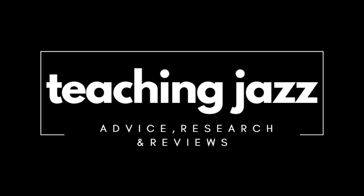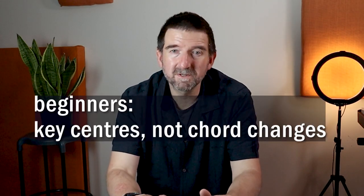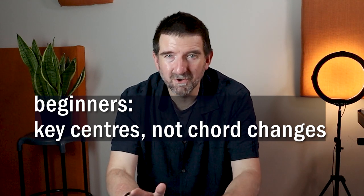Beginners should be playing in key centres, not chord changes. For beginners: key centres, not chord changes. Before I tell you the reason why, let me just define what I mean when I say key centre playing.